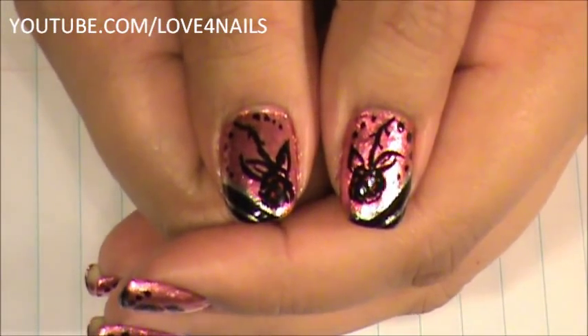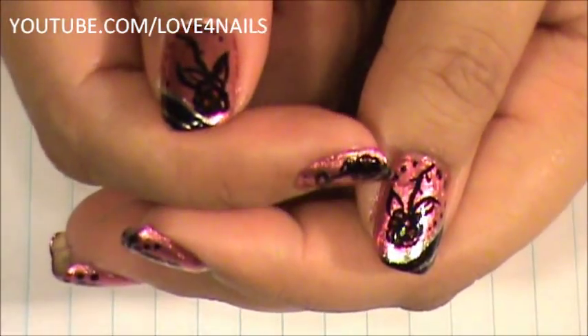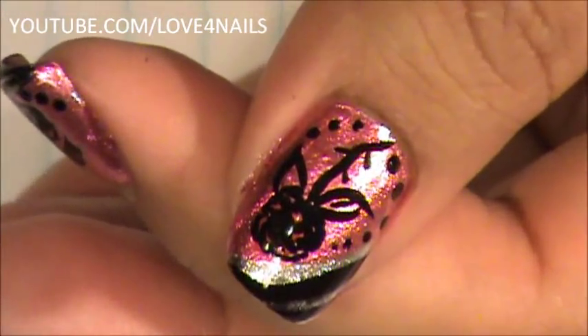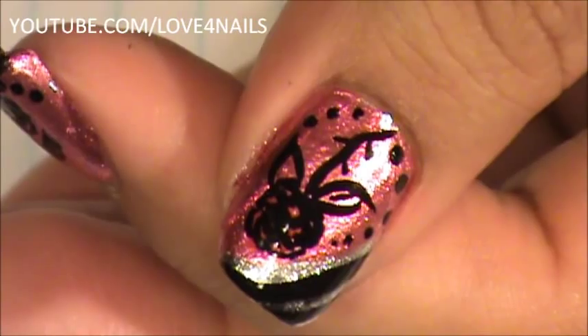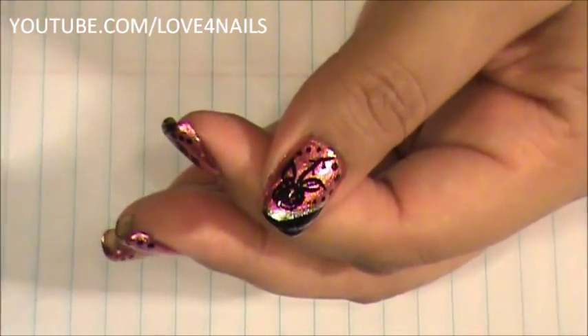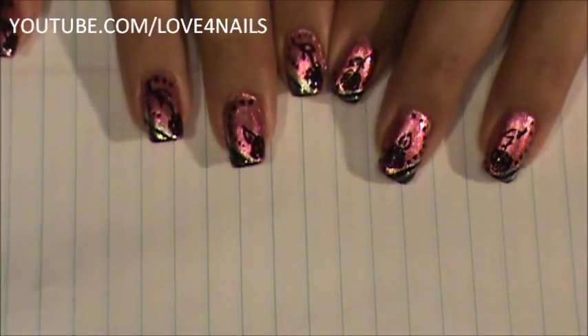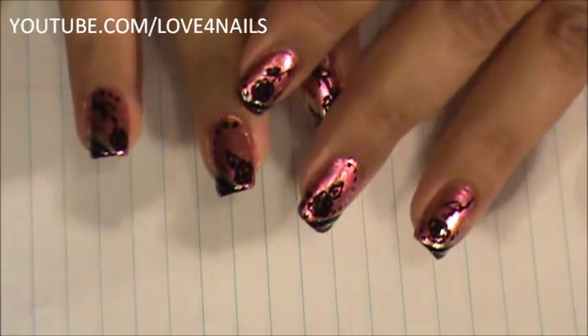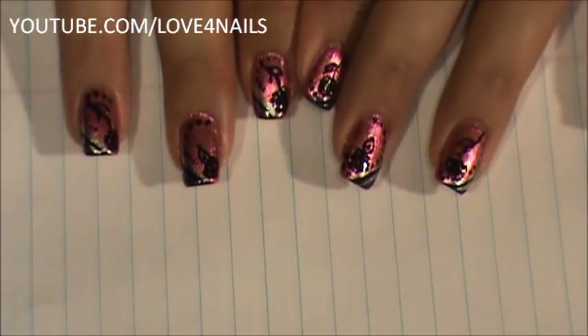Now we're going to begin working on the rose. Before I get started on the nail art on my finger, let me zoom in so you can see — that's the rose we're going to be working on. But before I show you the actual nail art on my finger, I'm going to show you on a piece of paper exactly what I'm going to do, since the space on my finger is very limited and it'll be easier to see on a bigger scale.